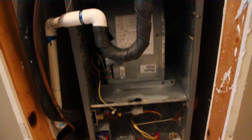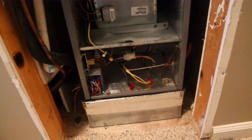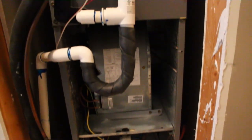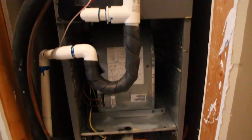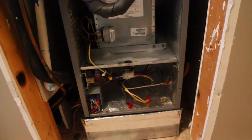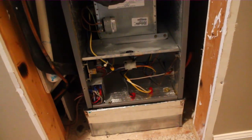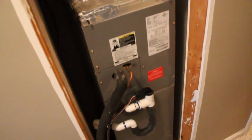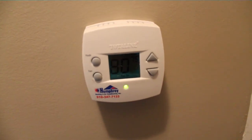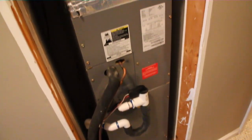I turned the breaker back on — I found it. It took a little bit of searching behind a door; it was turned off. I turned it back on and now the blower is running, which is strange. It looks like the only problem was the breaker being turned off. I'm gonna turn the system on and check it out. Maybe there's no problem at all. The water heater breaker is right above it, so they might have thought they were shutting the water heater off when they were away. We're heading outside to check both units — upstairs and down.